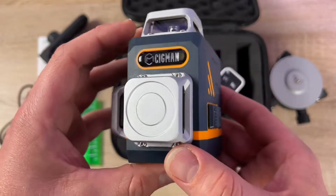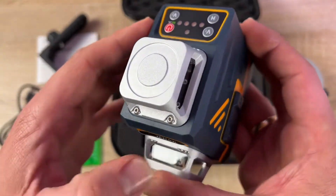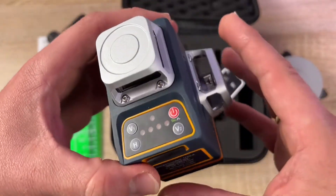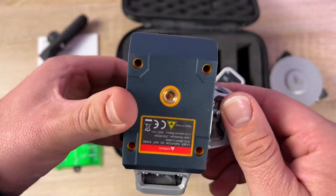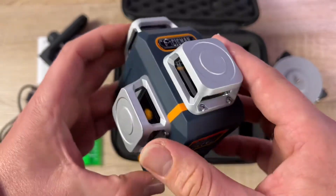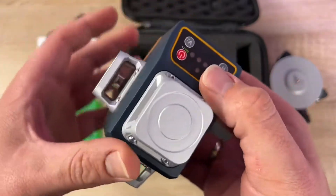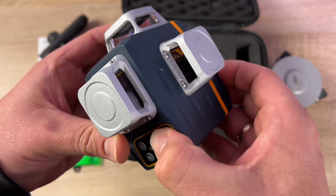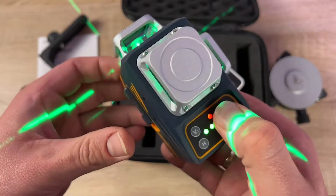It comes with a rechargeable lithium-ion battery included, a remote controller, and a magnetic rotating stand is in the box too. It has high visibility — the green laser line is four times brighter than a red beam, with a working distance up to 100 feet, available outdoors.